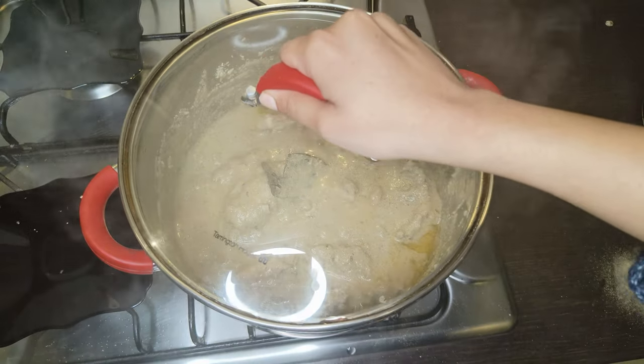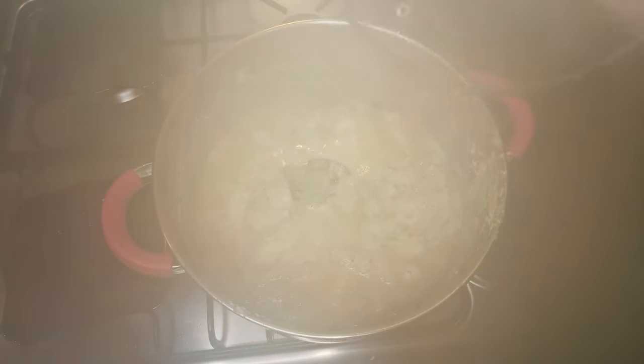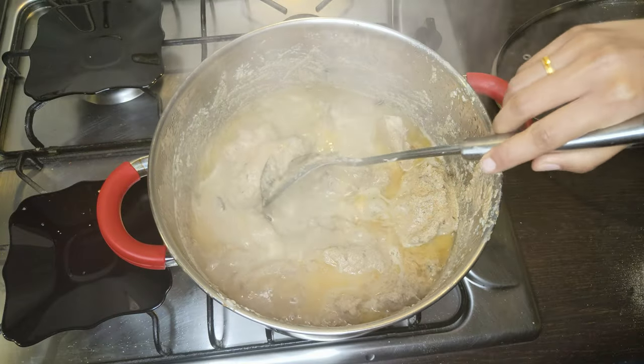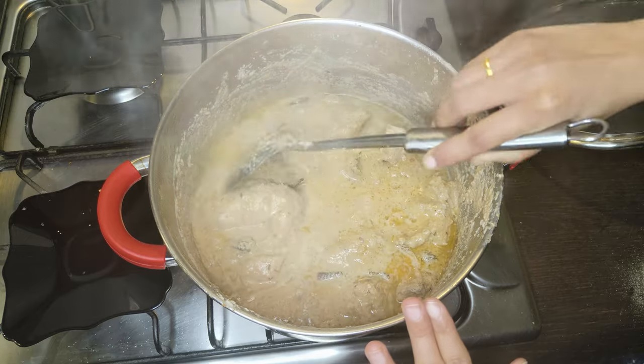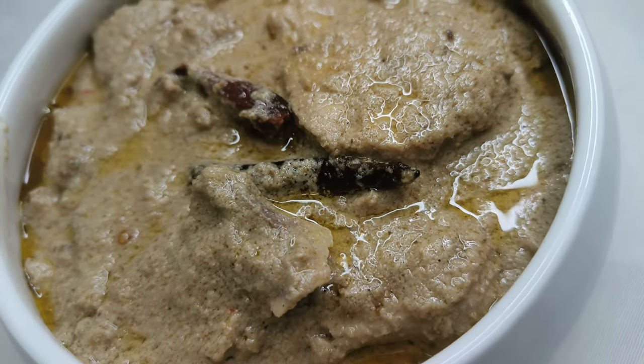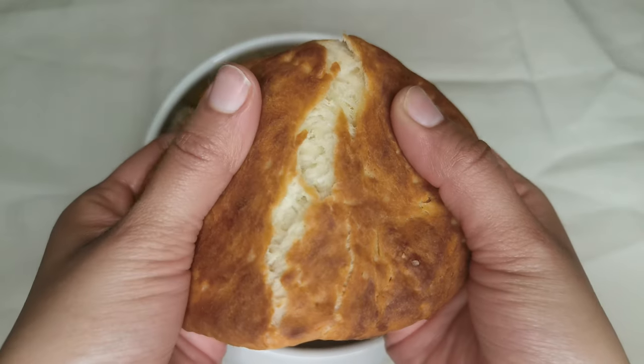Cover and cook on low heat for 5 to 8 minutes. Overall it only took a little over 30 minutes to cook, and it always makes me wonder how such delicious and rich food can be ready in such a short time. You can have chicken risala with any kind of naan, roti, or even bread. I'm having mine with kamiri roti.